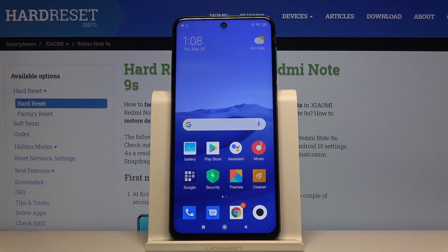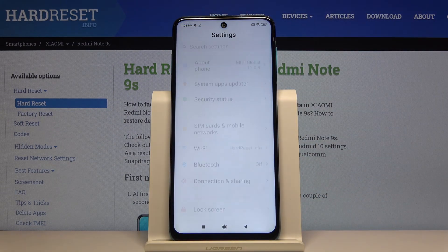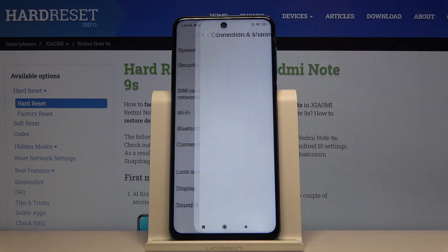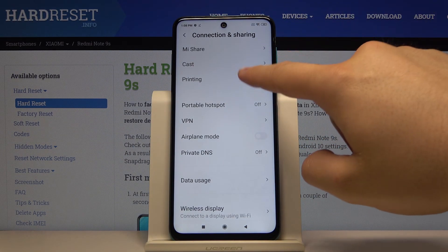Welcome. If you want to connect a printer to your Xiaomi Redmi Note 9s for the first time, you have to go to Settings, then go to Connection and Sharing, and then tap on Printing.